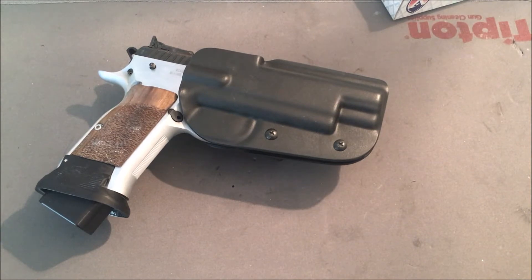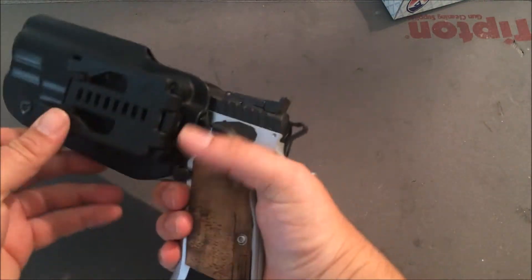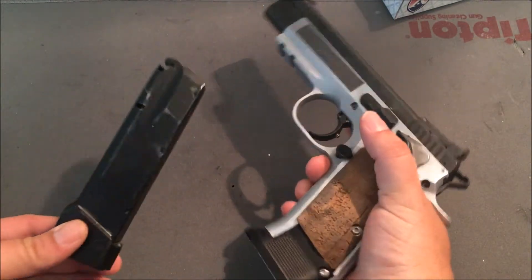What up YouTube? Gunner South here. Just wanted to do a quick update on my limited gun — I've been quite busy with this gun and have been trying to update it and get it to be more limited friendly. So if you want to refer to my old review of this gun, this is a Tanfoglio Elite Match.